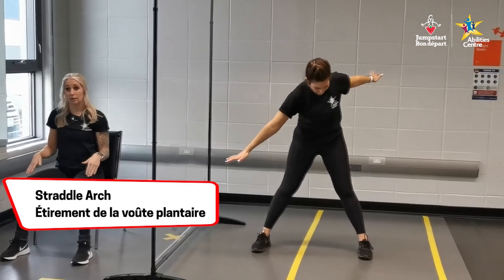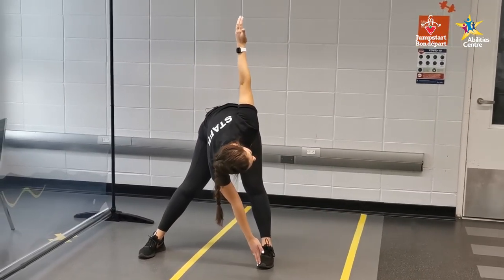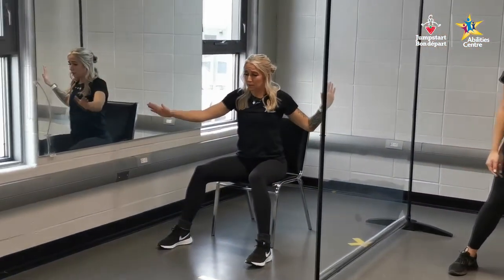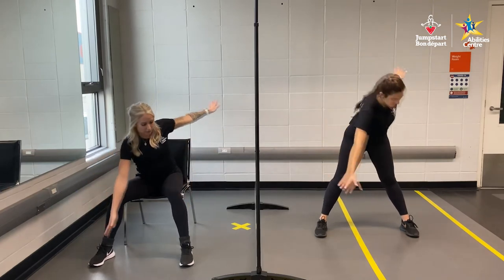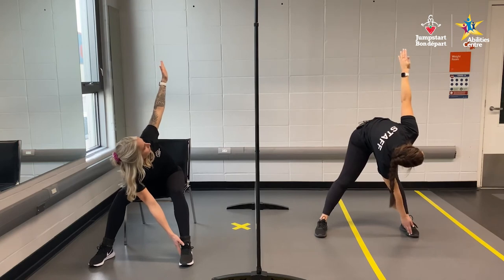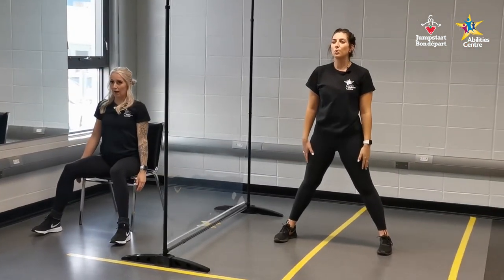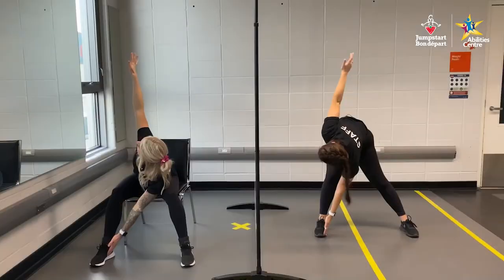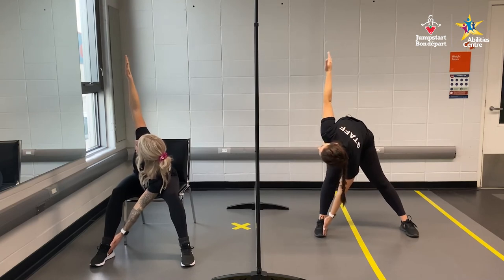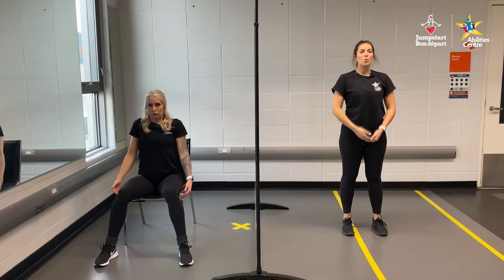Moving on to our static straddle. Victoria has her legs nice and wide, wider than hip-width. She is reaching down with her right hand to her left foot, left arm way up high in the sky, bent at the hips. Reach opposite arm to opposite foot — hold for five, four, three, two, and one. Come up, take a nice deep breath in and out. Now switch — reach with your left arm to your right foot, right arm up. Look up at your hand. Hold for five, four, three, two, and one. Nice. Coming back to upright, one more deep breath in and out.